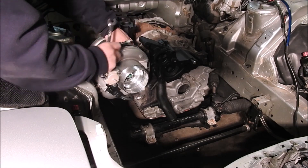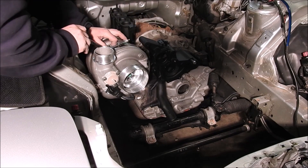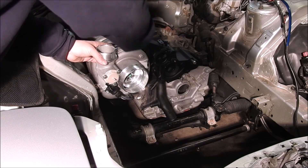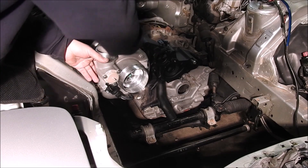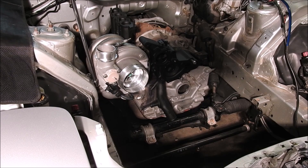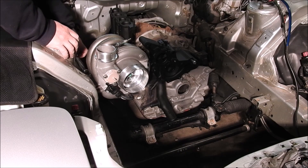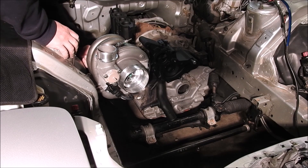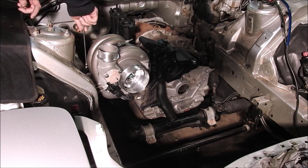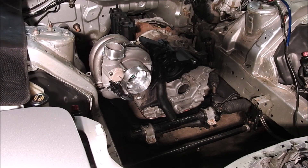You will want to clock the CHRA so that the oil feed is pointing directly up to the sky. Tighten down one of the turbine housing bolts with a 13mm open-ended wrench. Secondly, clock the compressor housing to fit your intercooler piping configuration and tighten down the compressor cover clamp with a 10mm ratchet wrench or a long 10mm socket. After the turbo is fully installed later in the video, you may need to slightly adjust the compressor cover depending on CHRA tweaks explained later. Once the turbine housing single bolt and the compressor cover clamp have been tightened, remove the turbo from the cast manifold for further adjustments.